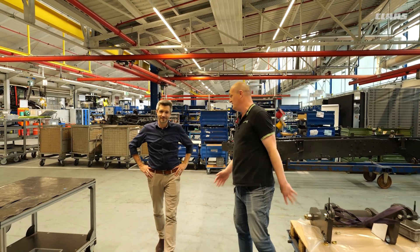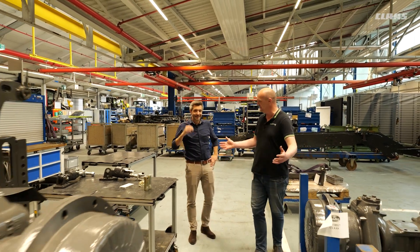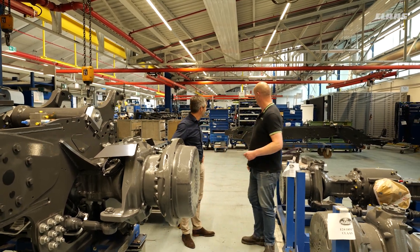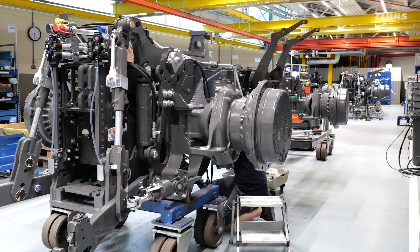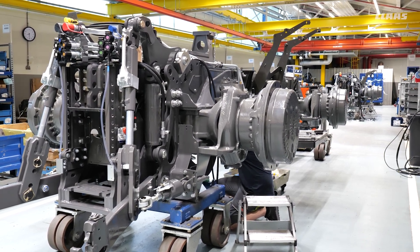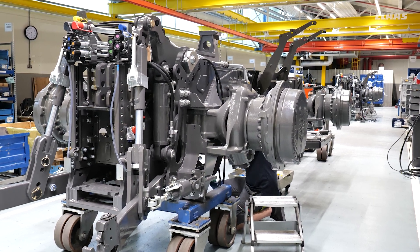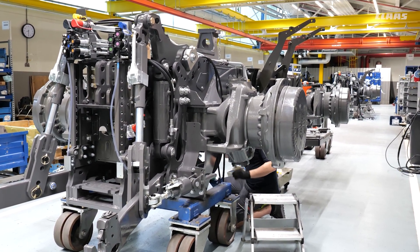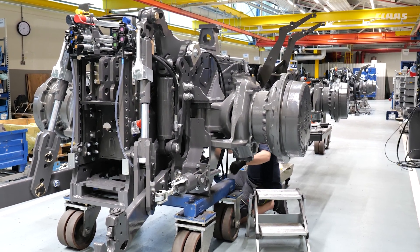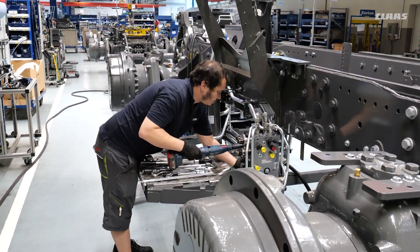This is the initial stage — this is actually where it starts. This is our first stand on the production line. You can see behind there the main frame, the main chassis of the Xerion, and here we also have our two steered axles. This is basically where they bring it together — we assemble the frame with the axles, then we get the rear part of the Xerion with the rear linkage, and then we roll it forward for the next steps.